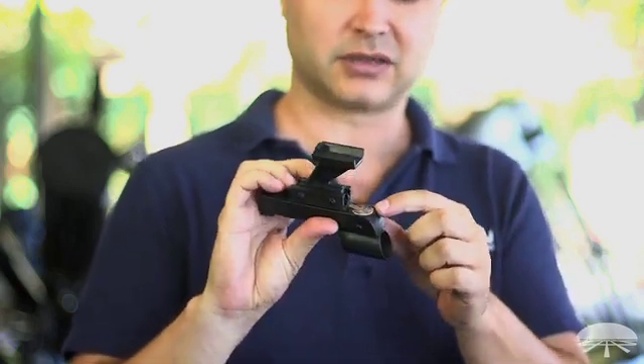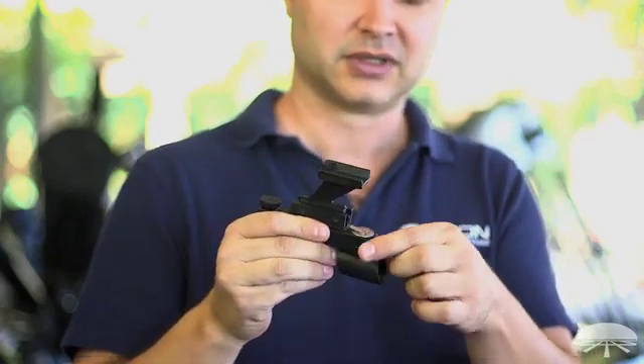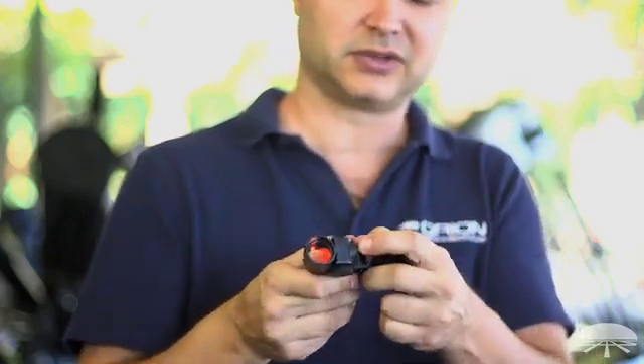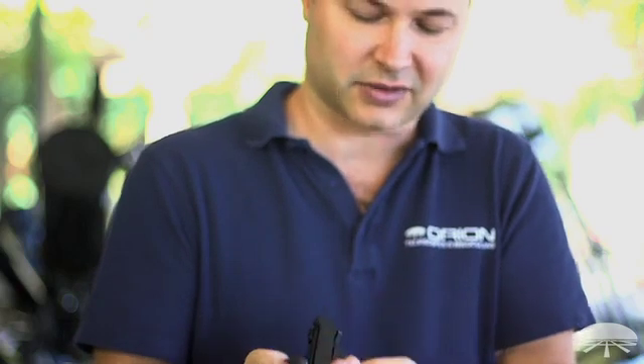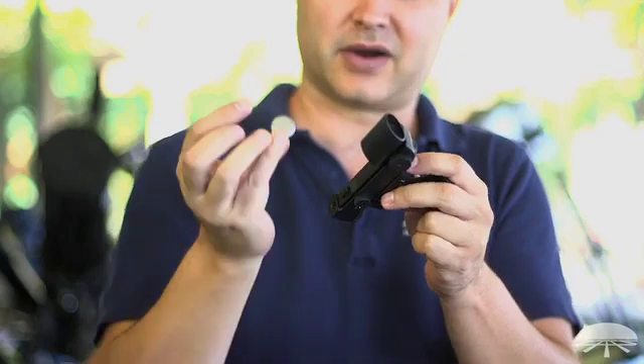The battery is a little CR2032 — those flat button batteries — held in with a little clip. Just slightly loosen the clip and let the battery fall out. Don't pry the clip out too far, because you don't want to bend the clip, and the battery just pops out.